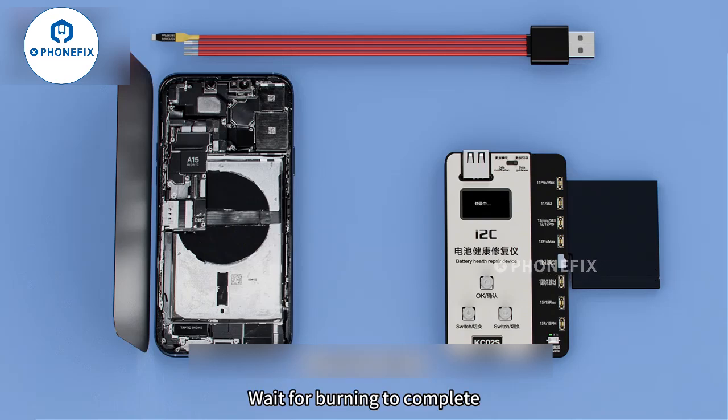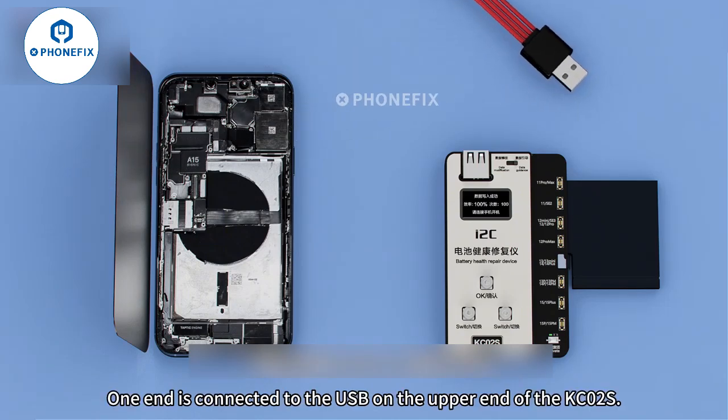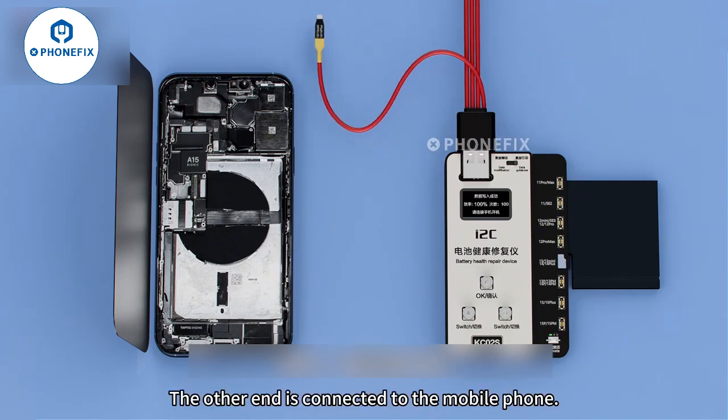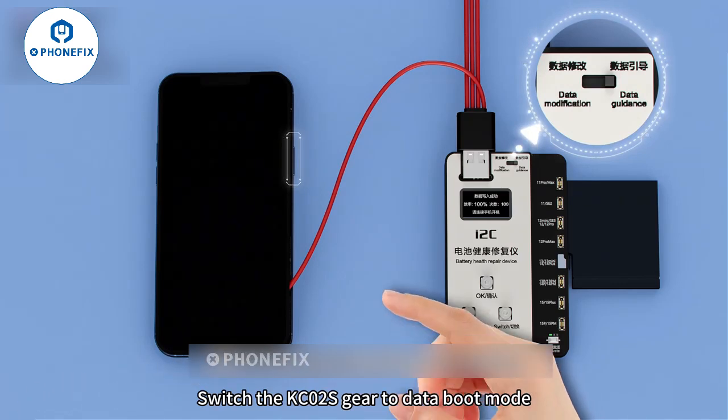Wait for burning to complete. Wear the matching boot line well. One end is connected to the USB at the upper end of the KC02S, and the other end is connected to the mobile phone. Switch KC02S gear to data boot.